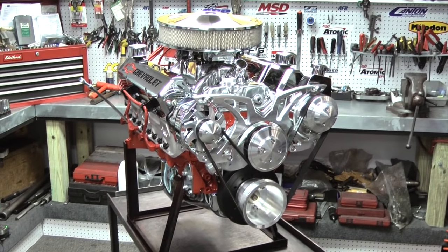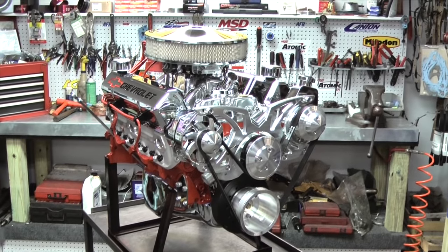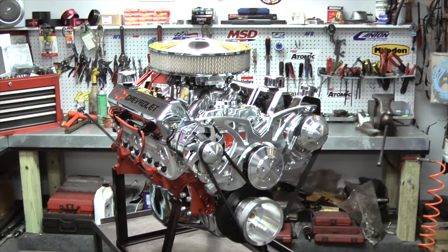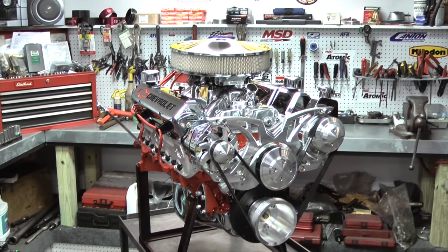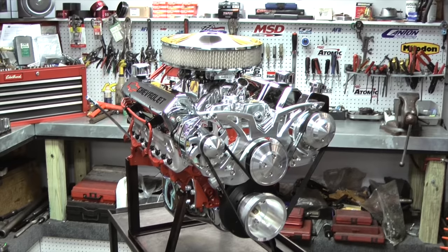All of our engines are custom-built. When I say that, we can put different style oil pans on, different style valve covers, intake manifolds. If you'd want to add a Style Track March Serpentine system on here, we can do that also.